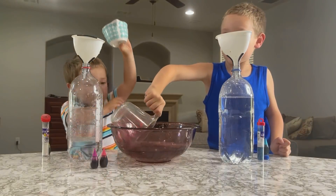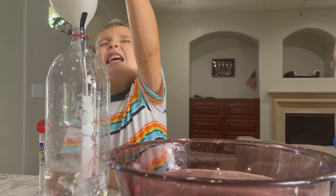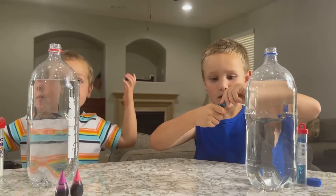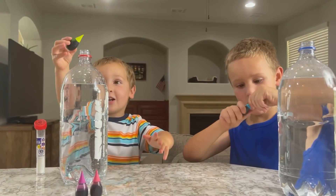Oh wait, so much water! Oh man, that's more water for me! Now since we put in all the water, let's put in our paint and glue! Now since we put all the water in, let's put our paint in there! Go for it!